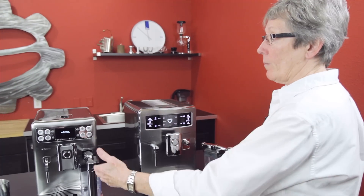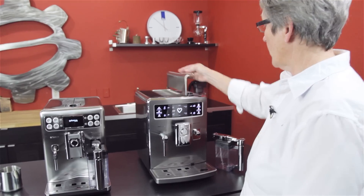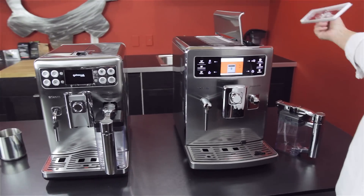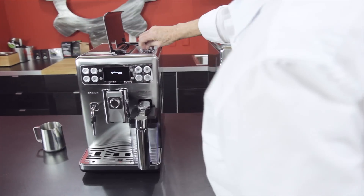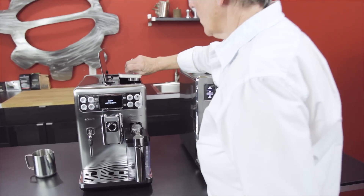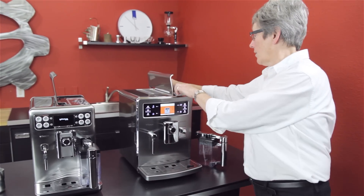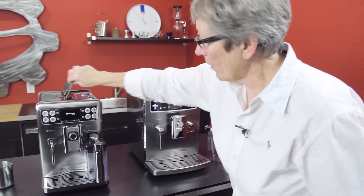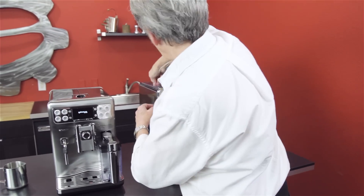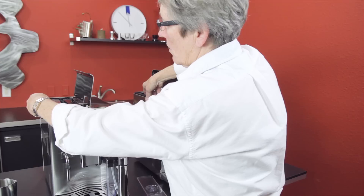I want to go over the main features of what both of these machines have, because they are similar in that they are super automatics. They both have grinders built in right up here. They both can be adjusted for the fineness of the grind. This one holds 10 ounces of beans, this one holds 12 ounces of beans, so the Expralia is a little bit less. Water tank right over here — they both hold 54 ounces of water.